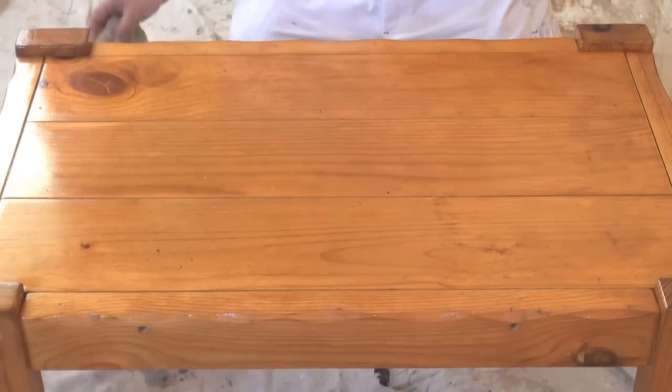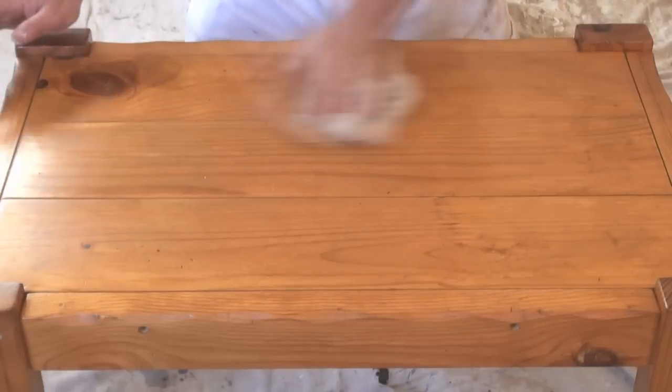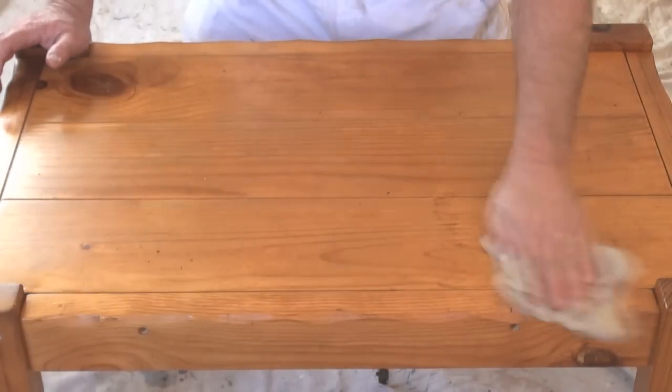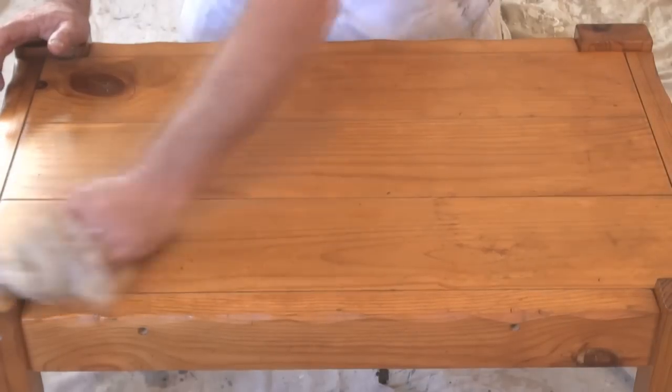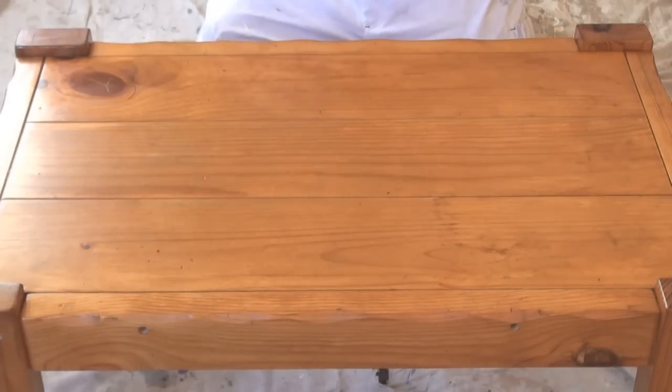As you can see it's not perfect but it's definitely a lot better than it was when we first started. This has been a demo on how to apply Scandinavian oil instead of a coat of varnish. It's obviously a lot quicker but it won't last as long.